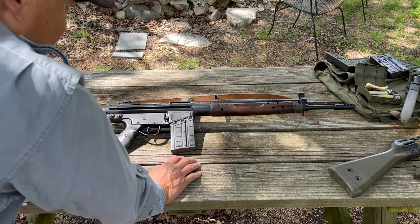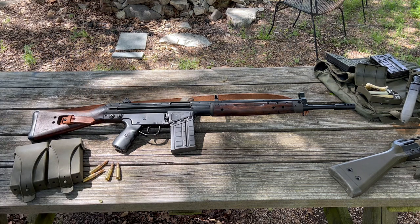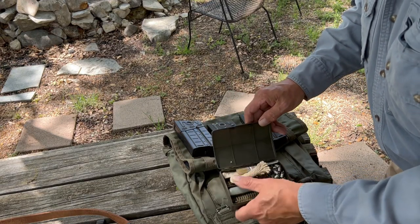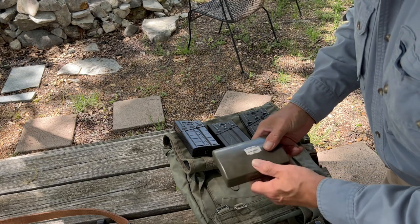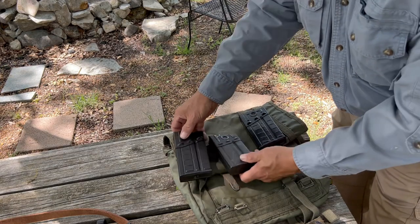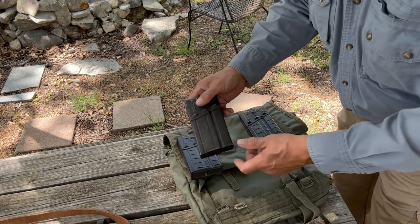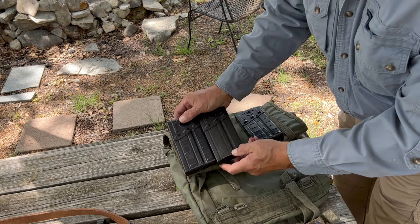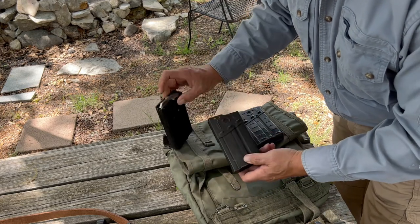These magazines are interchangeable with the G3. Here we have the standard NATO cleaning kit — I don't know if you can still get them; I've had this quite a while. These are the magazines available for the G3 or the CETME. These are steel, and these are lighter weight aluminum, and you can see the difference in design, as well as the rust and weight as indicators.